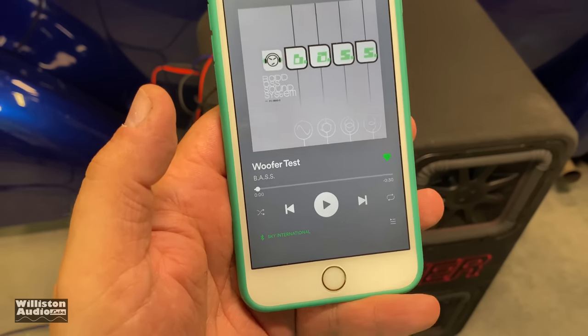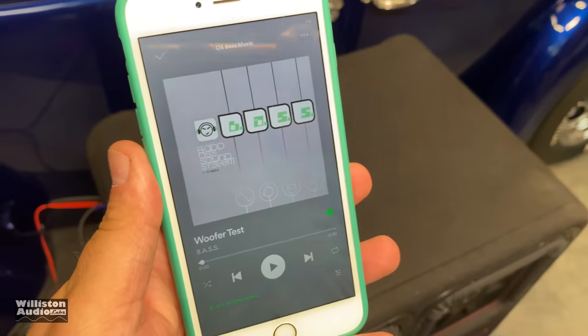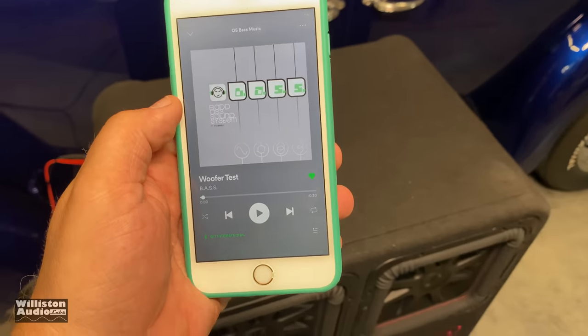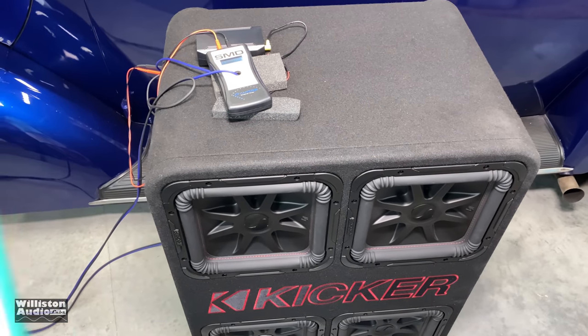This one is a little loud — neighbors are probably not going to like me. Why does that light look so yellow? Let's try it out and see what we get here with the quad box and the woofer test.